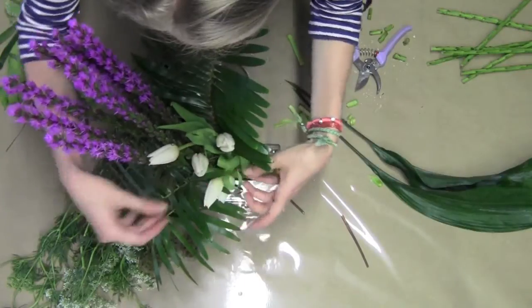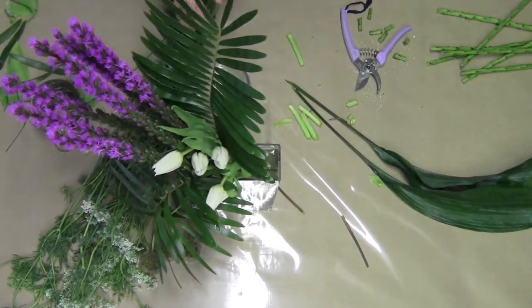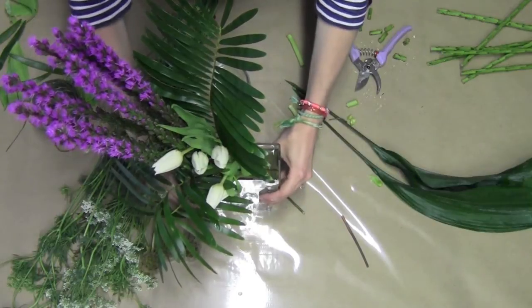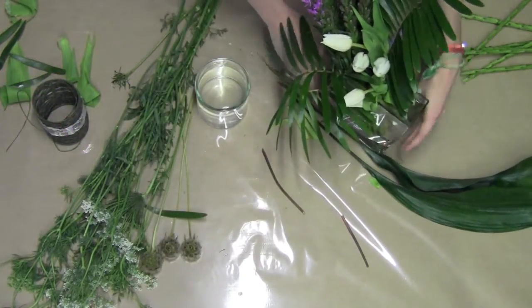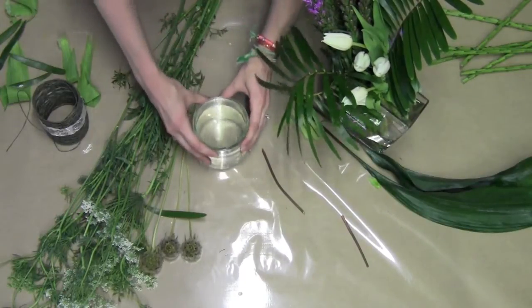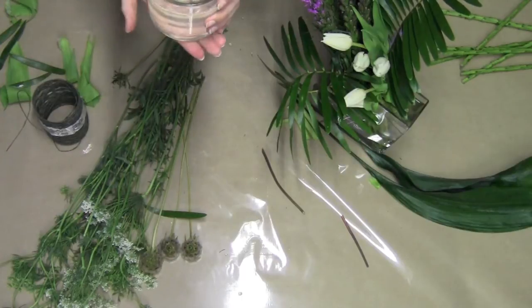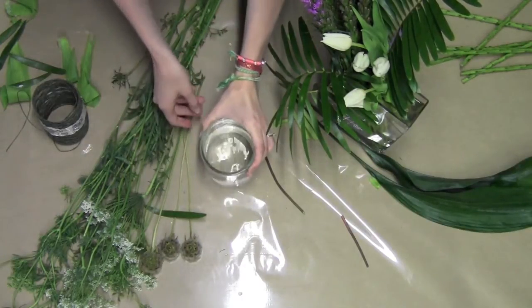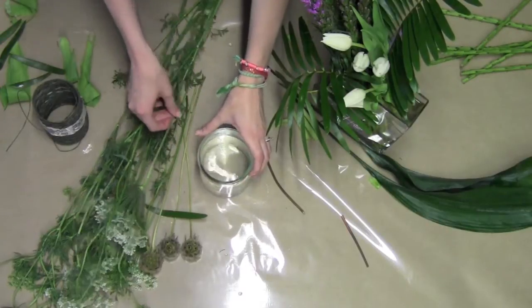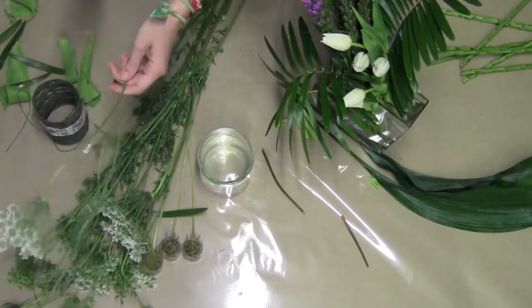We'll just fluff up the tulips a little bit. Let's move on to our second piece. For the second one, I chose this really small jar — it's about four inches tall and four inches wide. It's just a really cute piece. You might find it at an antique store, but you could use anything you have around your house.